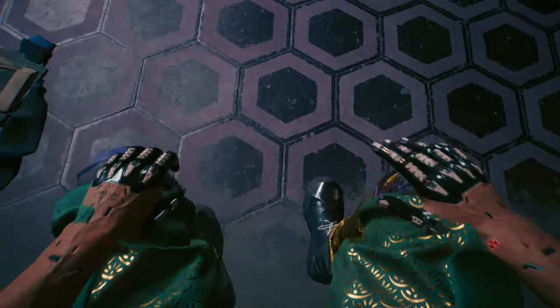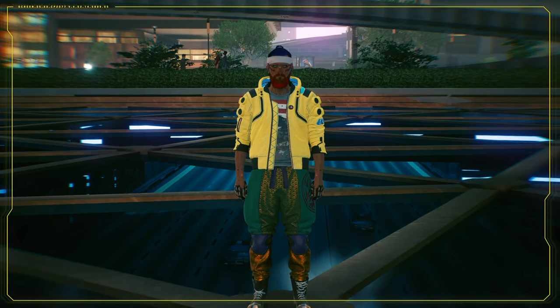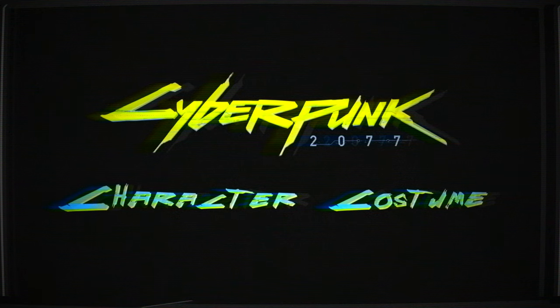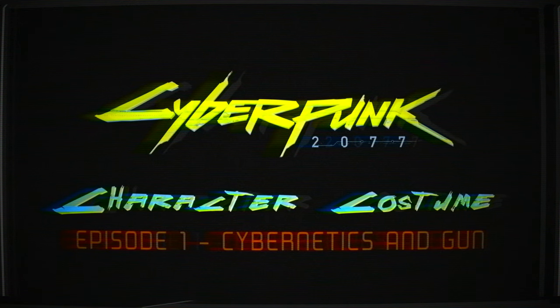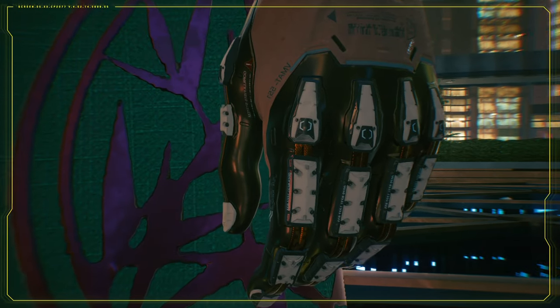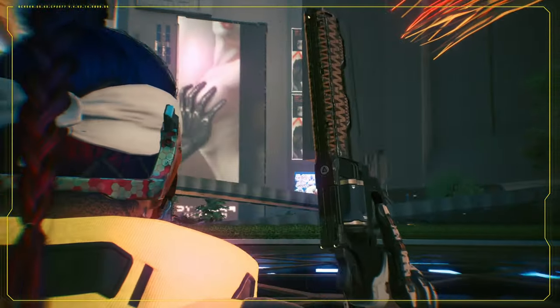Welcome to Artisterium. My name is Robin and I'm Eleanor. In this three-part series, we're gonna show you how we made our Cyberpunk 2077 character costume. In episode one, we made the gorilla arms, the braindance wreath, and Crash the revolver.